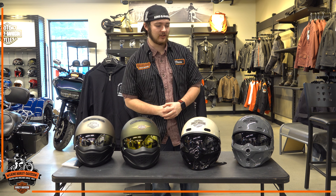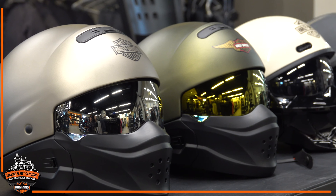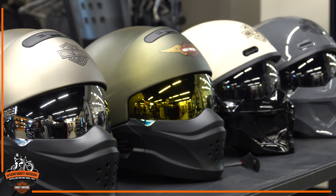Hey guys, Devin here. Welcome to Harley-Davidson. What I got for you today is a couple different options of our three-in-one helmets.